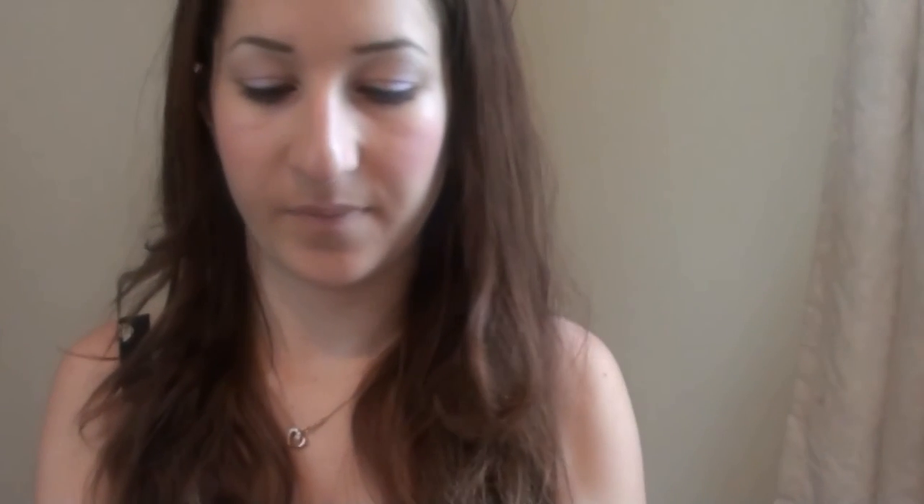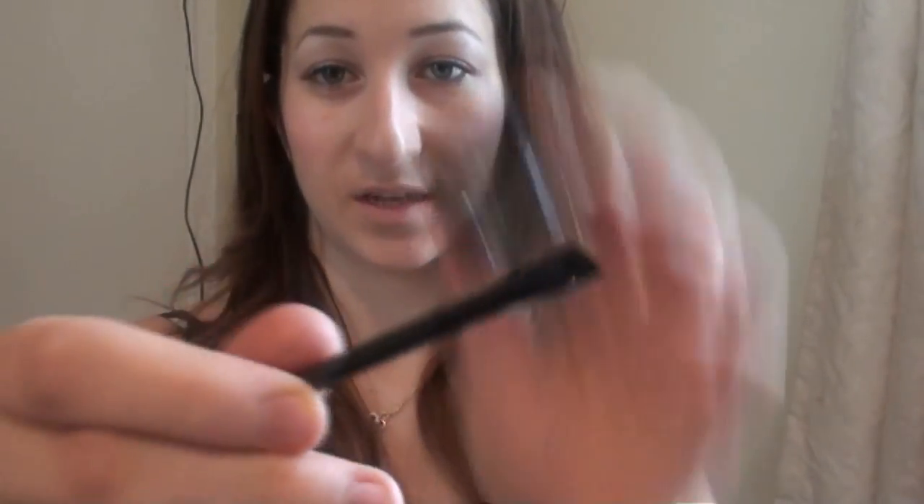Then I've got the ELF creamy eyeliner in black, and it comes with a mini brush. It's really pigmented — there you go, this long line here. I really do like this, and it's a really handy little brush because it's so small that you can really apply it well.